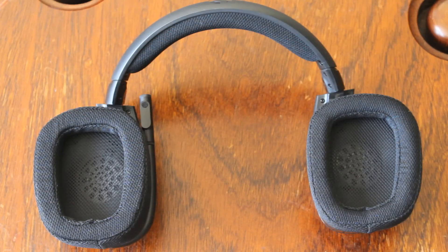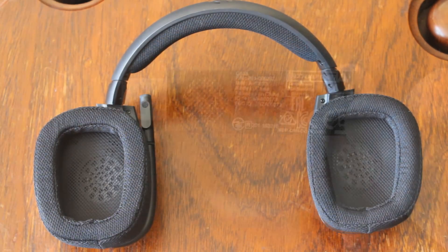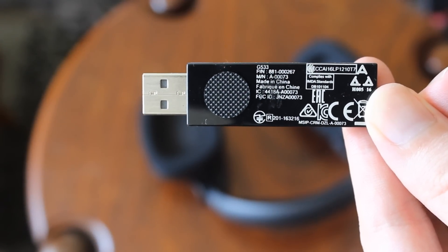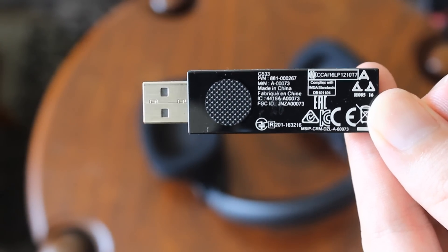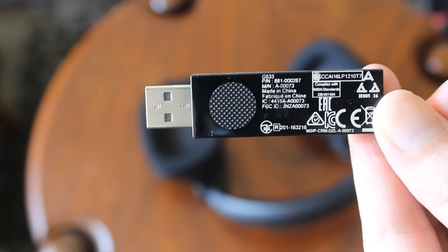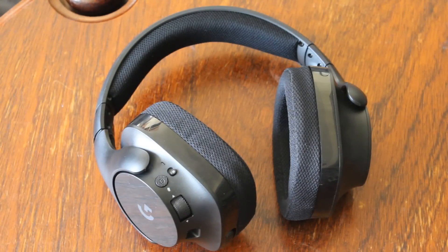Weight-wise, it's coming in at 350 grams, which is on the lighter side of things for a wireless headset. Range-wise, it's coming with about 15 meters of range on the 2.4GHz wireless frequency — you just plug the USB dongle in like normal, so it's all very straightforward. It also comes with DTS Headphone X 7.1 surround sound, and a two-year warranty, which is pretty respectable.